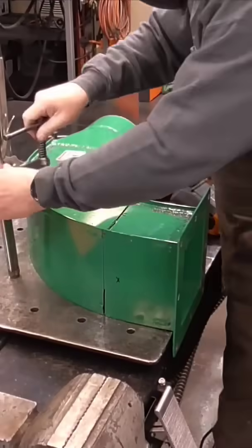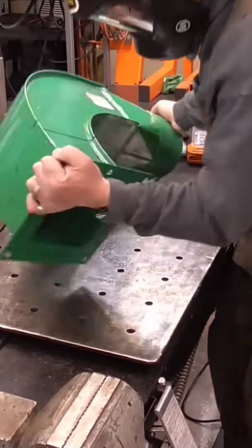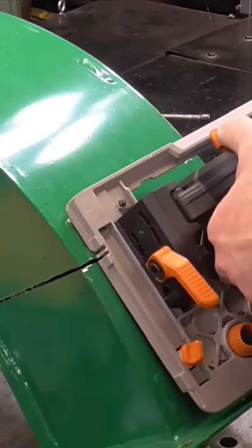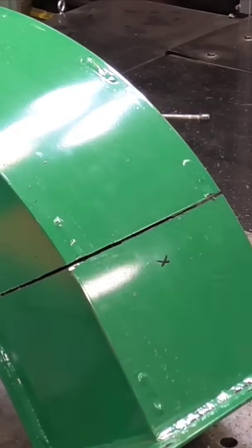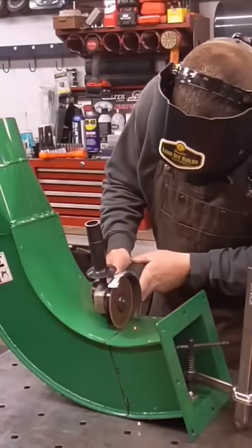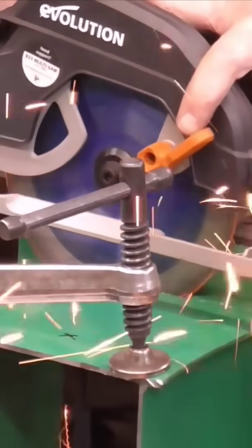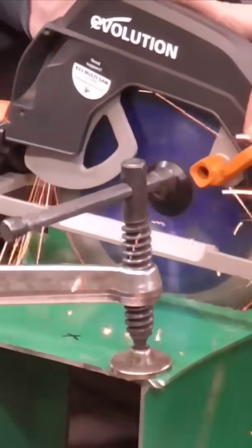This circular saw — I find I use this thing more and more every single time. It's like 125 bucks. This came as a kit for a track saw; it comes with like three feet of track and this saw for 120 bucks, and I use it all the time. Now here, I couldn't get the circular saw in there, so I actually had to use a grinder — there's just too much of an angle, so I didn't have the clearance. It's definitely not something I would recommend for someone just starting out.